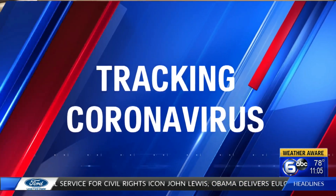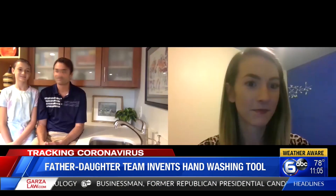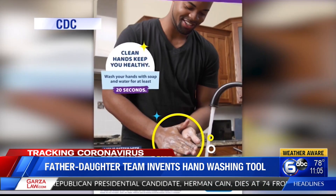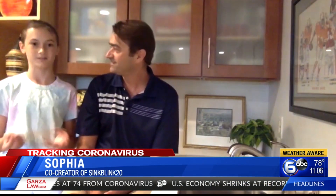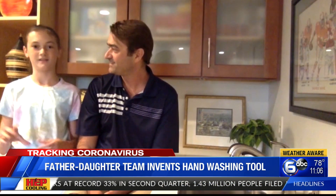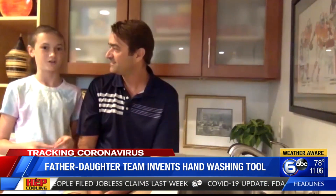Wash your hands for 20 seconds — everyone has probably heard that by now because of the coronavirus pandemic. In late March, 12-year-old Sophia and her dad, John Huber, were brainstorming a simpler way than counting to 20 or singing Happy Birthday twice. Like how the toothbrush for little kids blinks from green to yellowish-orange to red for two minutes — how a sink could have a device that blinks for 20 seconds to symbolize how long you're supposed to wash your hands.